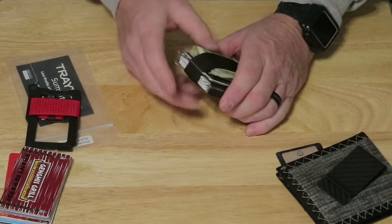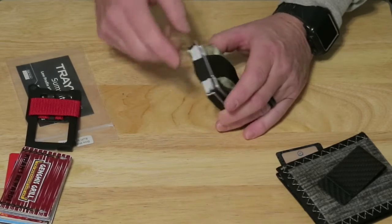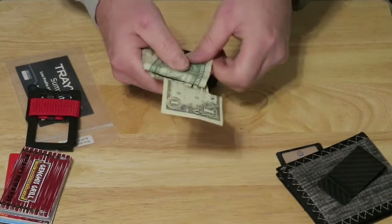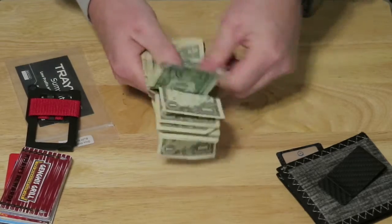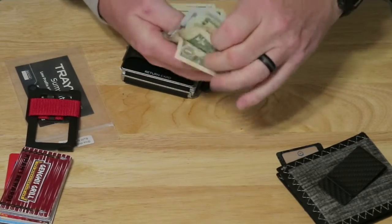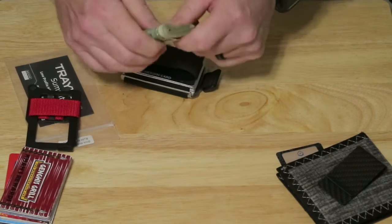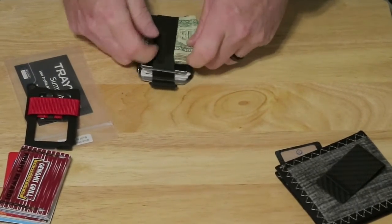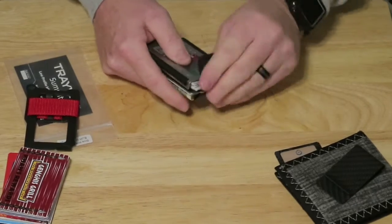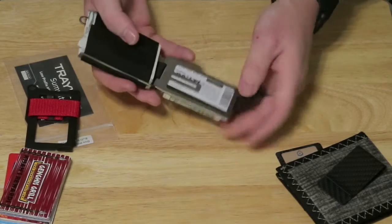Now let's talk about how much money I carry. I believe they say up to eight bills, but this is how many bills I'm carrying right now — 1, 2, 3, 4, 5, 6, 7, 8, 9, 10, 11, 12, 13, 14, 15, 16, 17, 18, 19, 20, 21, 22, 23, 24. So I'm carrying 24 bills by carrying it on the outside — that's folded into about four layers. I could still put a little bit more in if needed. If you try to put that on the inside the way they suggest, you might only get eight bills in there.